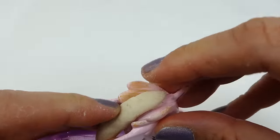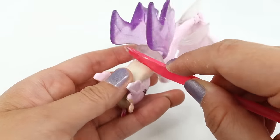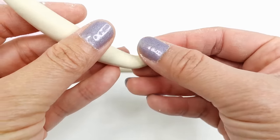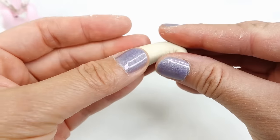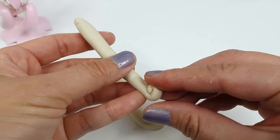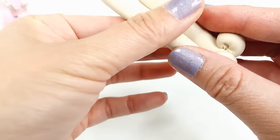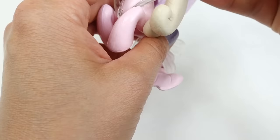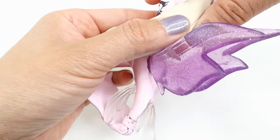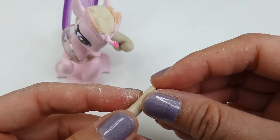Next we're going to take a piece of air-dry clay and cover her scalp. This clay will cover up the leftover mane from Queen Novo and also create a place for new clay to stick to. Taking two logs of clay — one thicker than the other and tapered on one end — we're going to roll them up and stack them together. This will be placed on the left side of Princess Cadence. Taking a third piece, we're going to do the same: roll up the bottom and flatten it a little.